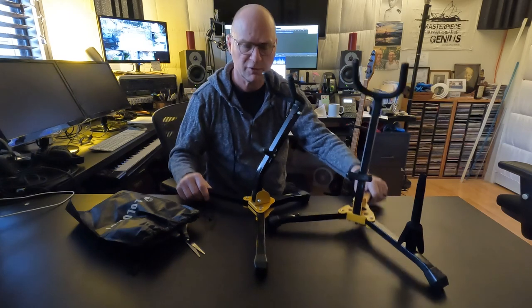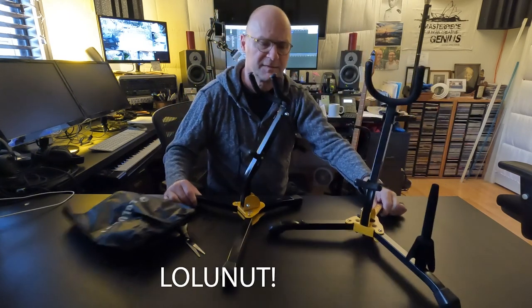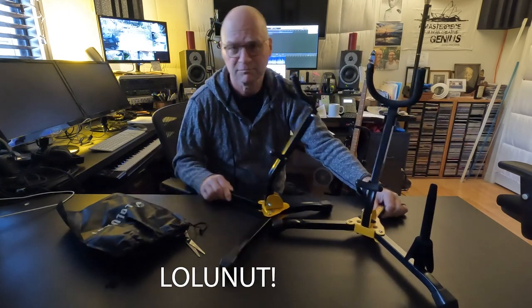There you go — there's the Hercules versus the Lolo Nut saxophone stands. Check them out.